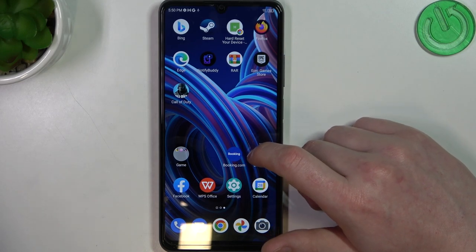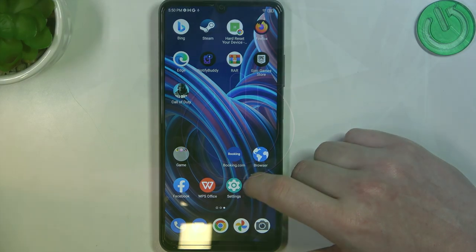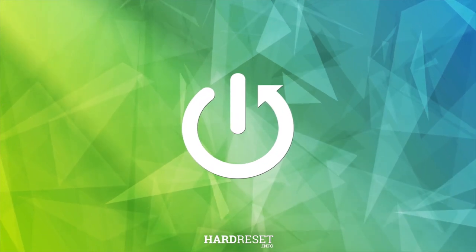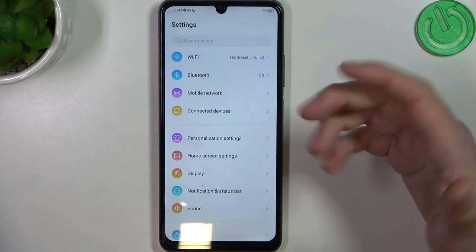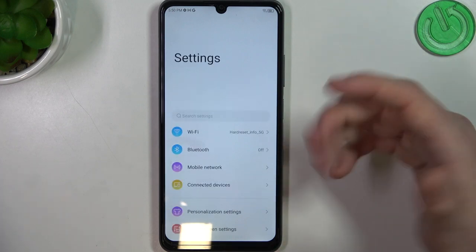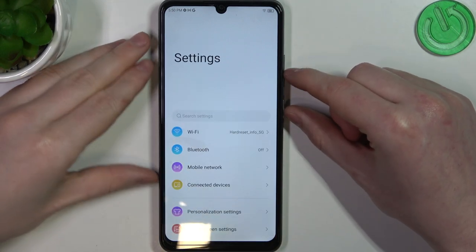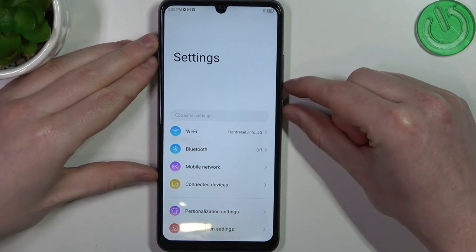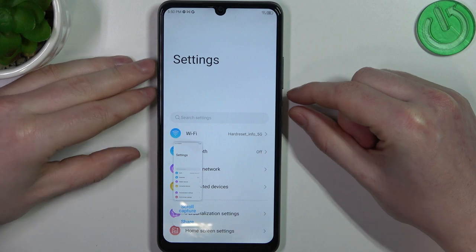Hello, in this video I want to show you how to take a full-page screenshot with ZTE Blade A72s. And to do this, the simplest way is to open any app that allows you to scroll down, then press the combination of a power key and volume down key at the same time. This will make a screenshot.